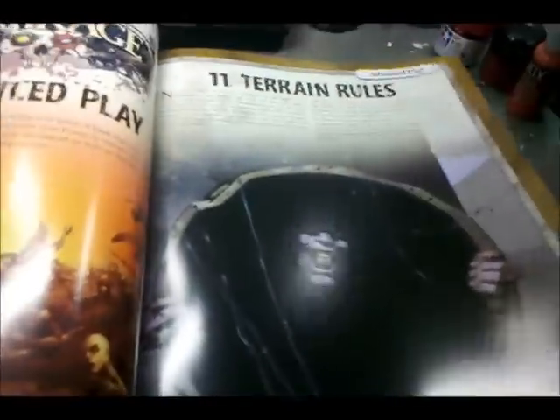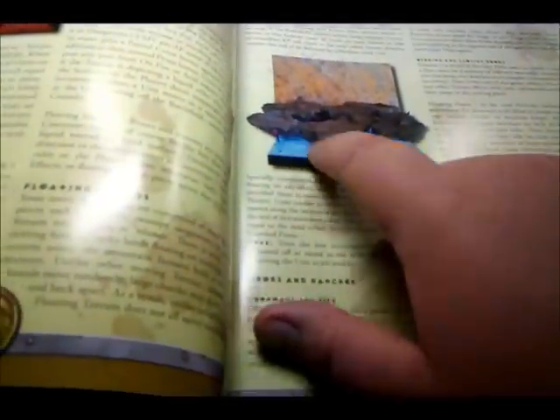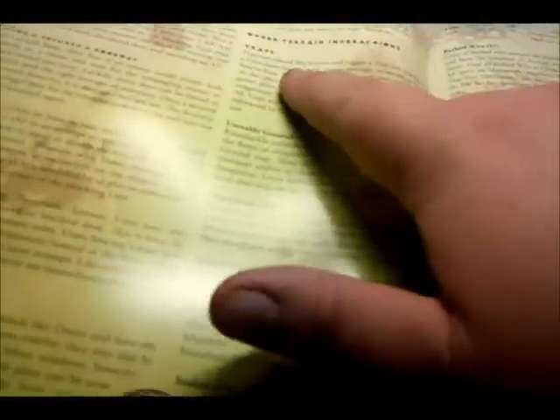Not only can you do normal tournament one-offs, but they actually have terrain rules. You can do floating tables — there are actual rules for making floating tables — weapon platforms, and interactive terrain. They've got different types of terrain including traps, unstable ground, and minefields.